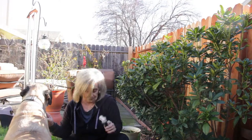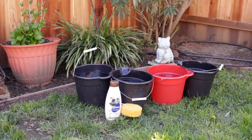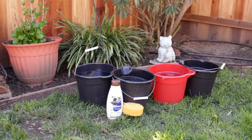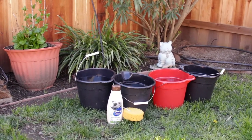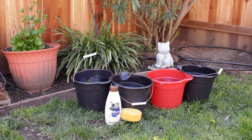Now the next step is the bath. Here's everything we need: four buckets of warm water, one bottle of shampoo, and a sponge. We'll see — now we just need Boss!